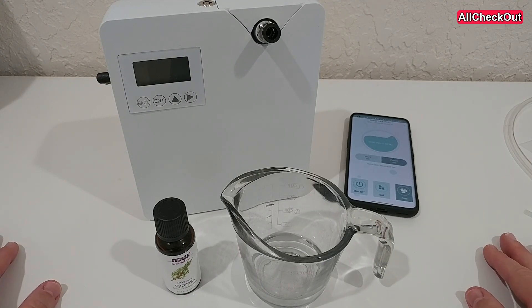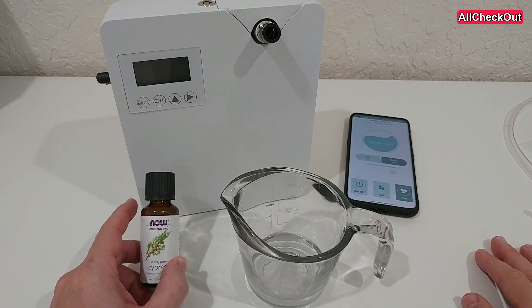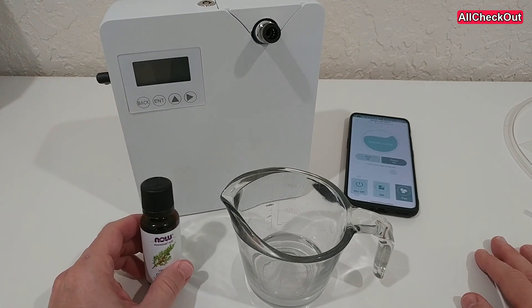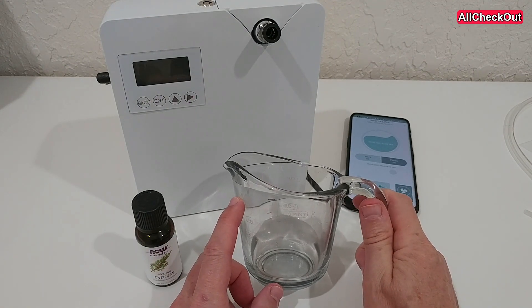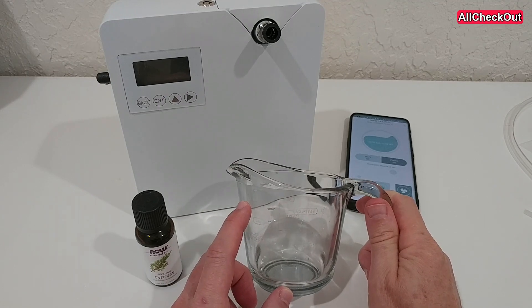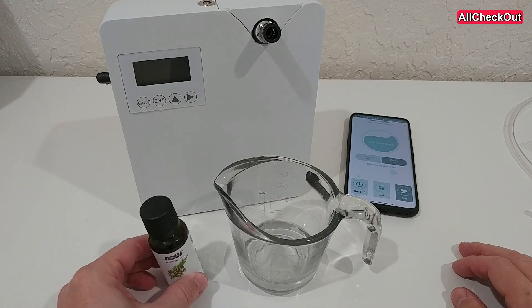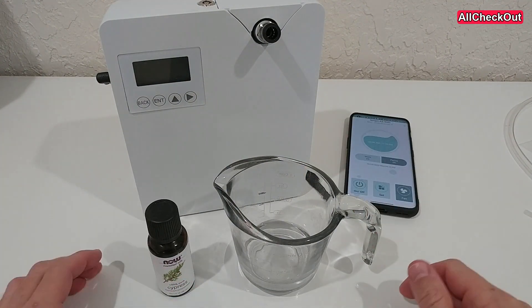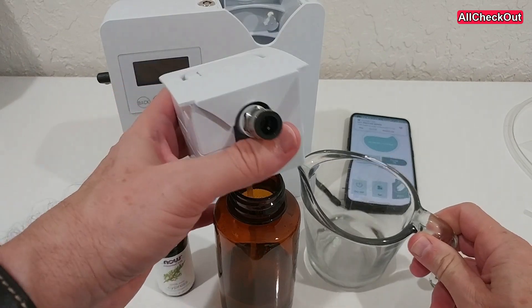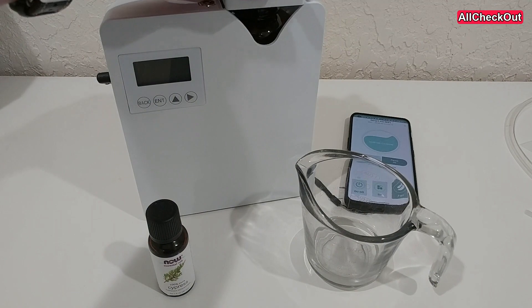So despite people saying you shouldn't use it — some even saying that air scent machines are the one place where you shouldn't dilute essential oil — I have been doing that. I filled up this jar with some filtered water, maybe two deciliters or 200 milliliters, and then added about 10 drops of essential oil into it.